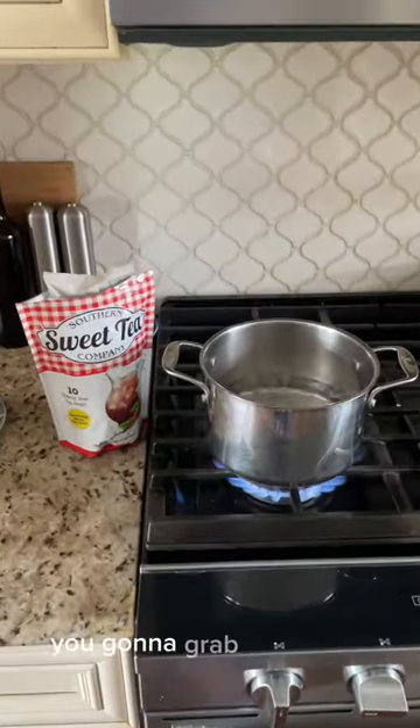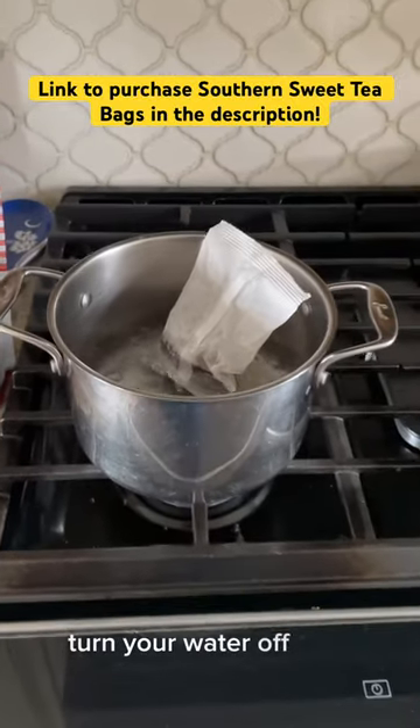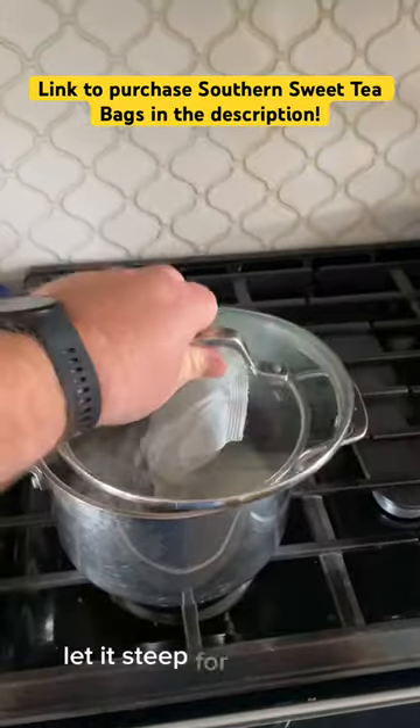Once it comes up to a boil, you're going to grab one large bag from the Southern Sweet Tea Company, place it in your pot, turn your water off, and cover it with a lid. Let it steep for nine minutes.